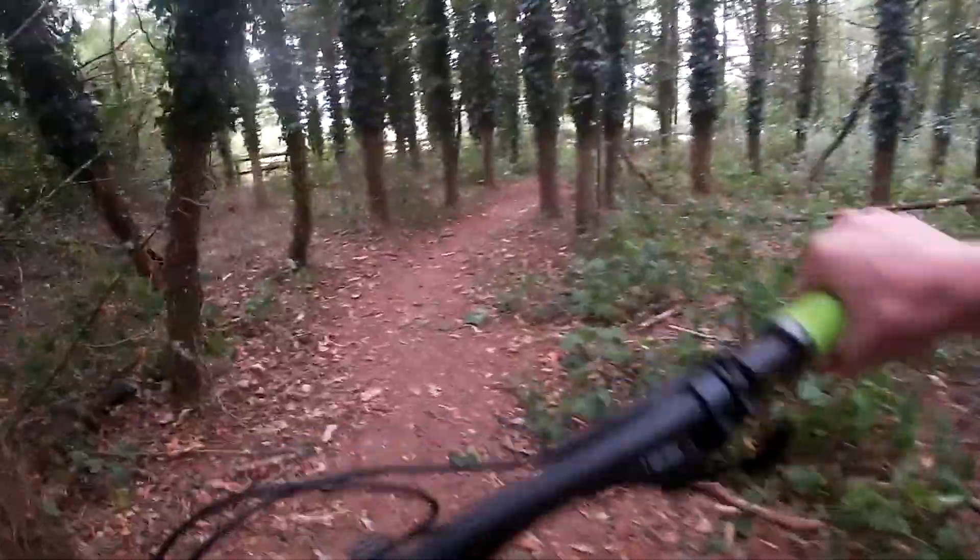Hey guys, welcome back! Today we're doing part two of building the Beeline. I also got a really nice new tripod off Amazon — it's been doing really well. It's got a GoPro attachment so I can put my GoPro on it. I think it's a really good product.